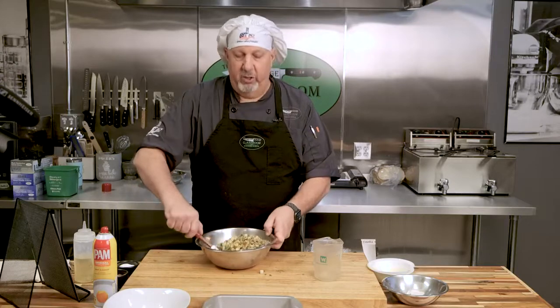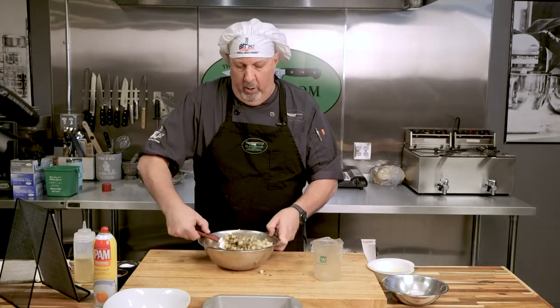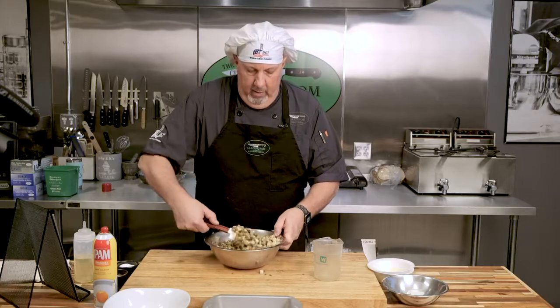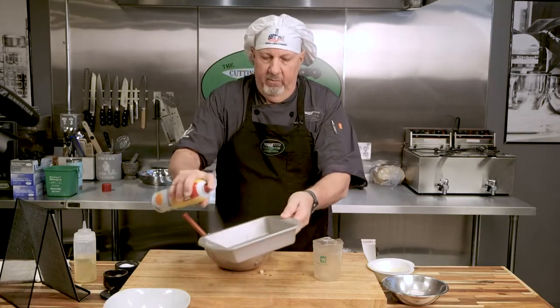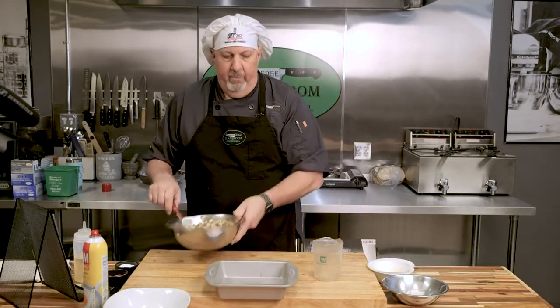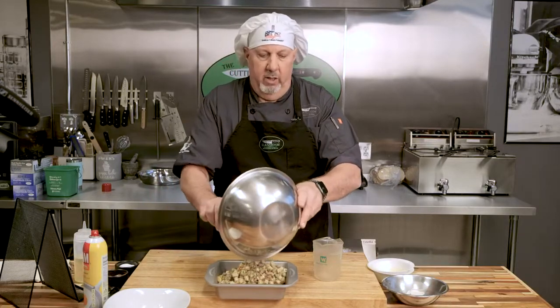This is going to bake for about 20 minutes at 400 degrees until it crisps up on top. Everything's pretty much cooked in here already, so you just want to get the top nice and crispy. If you want it a little more moist, you could add more chicken stock. And there it is, ready to go — so what I'm going to do is spray my pan so it doesn't stick and become really difficult to clean up later.